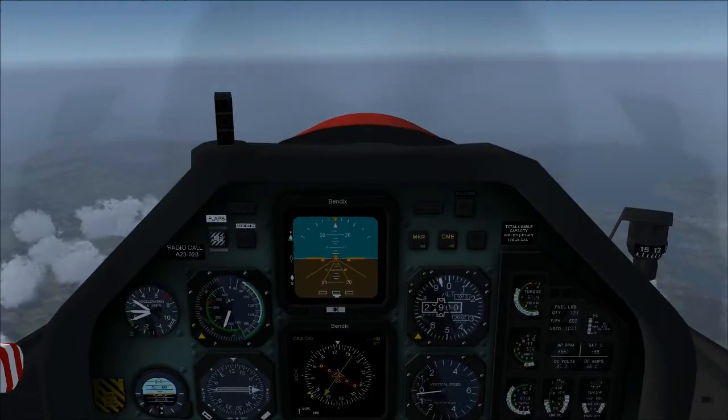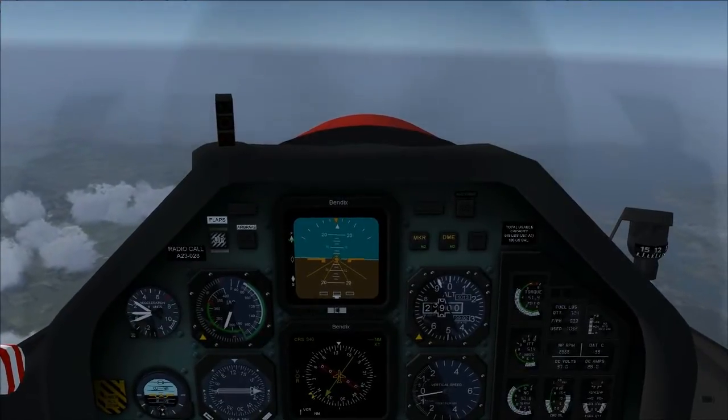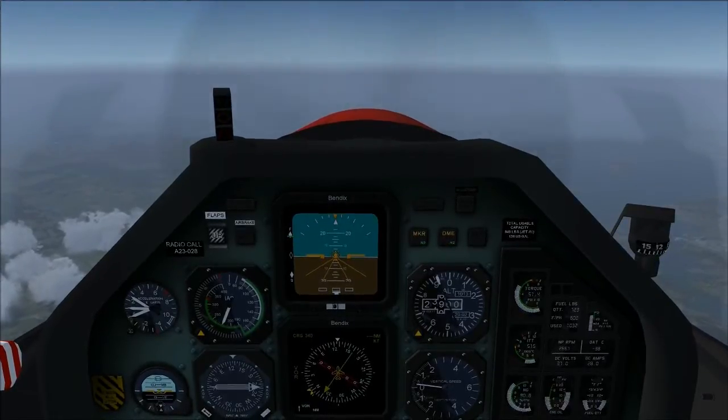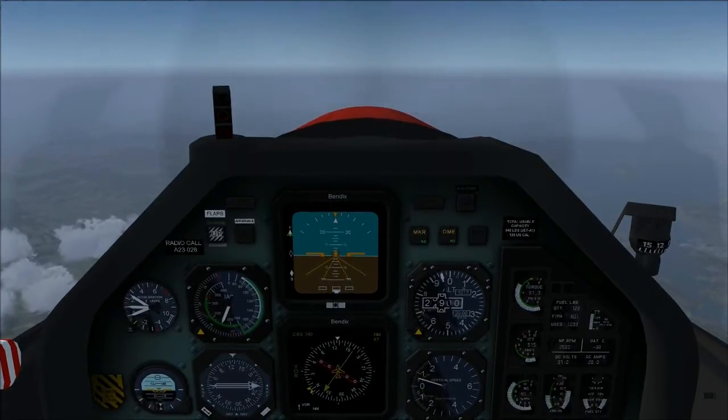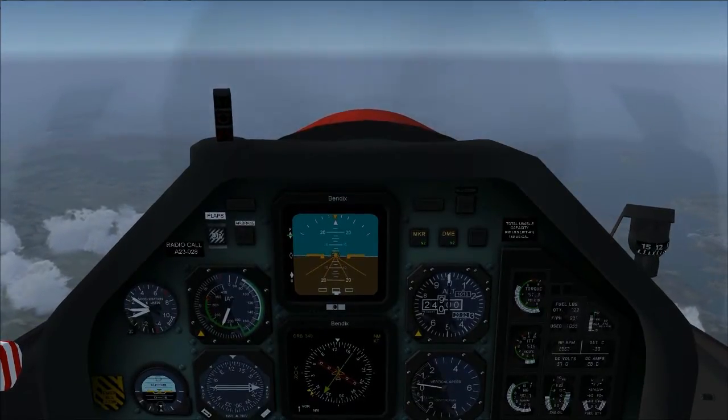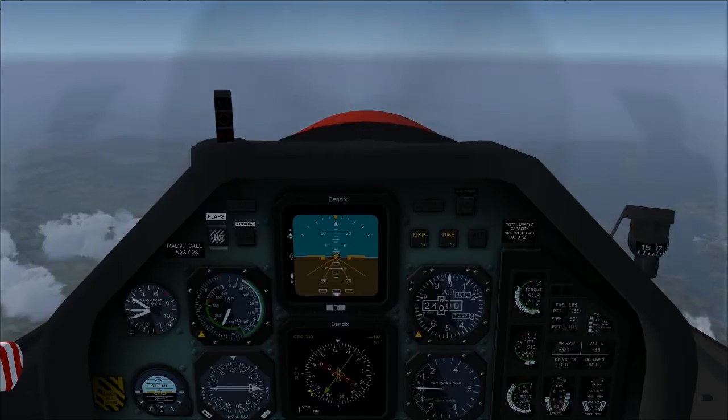Back in the PC-9 after a delightful cruise, and we're now ready for descent. I'm not going to do an ordinary descent at allegedly 2,000 feet per minute, but what's known as a maximum rate descent. This allows you to get down very quickly.